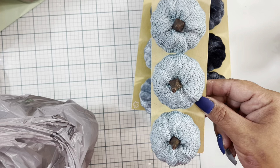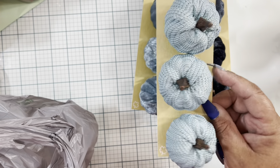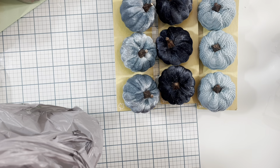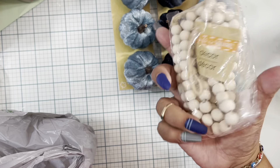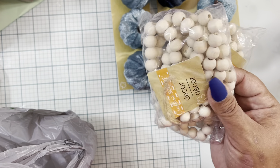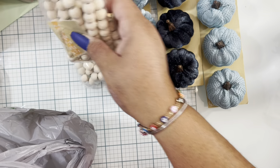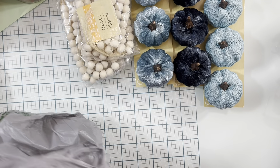I also grabbed these beautiful almost aqua-colored clip pumpkins — super pretty, with more of a fabric texture. Love these! I also grabbed these garland beads. They're not too big; I think they're a great size for small decor trays and things like that. You can paint them, stain them, or use them as they are — so many options. Great find!